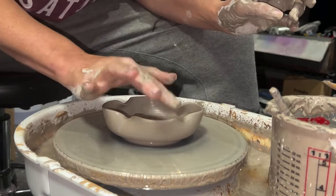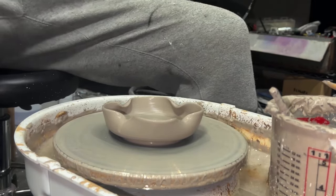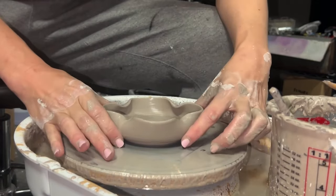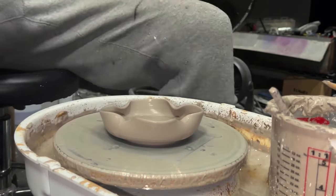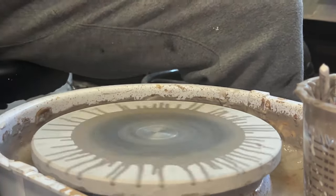Ta-da! Ashtray! I made my mom an ashtray when I was like four - I don't know, whatever age it is that kids make their mom's ashtrays in grade school. And now I'm making her another one.